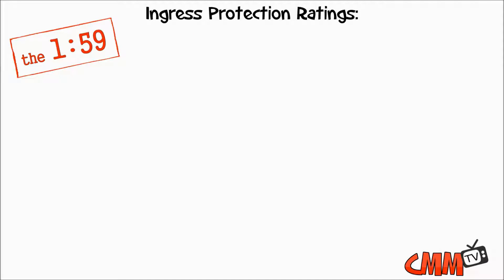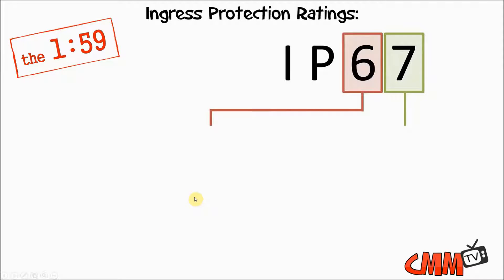The question about IP ratings usually comes up when I'm working with a new sales rep at a partner. The assumption is if you're looking at a device that's IP67 and another that's IP57, that IP67 rating must be about 10 notches stronger than the IP57 rating. That's actually incorrect. Many aren't aware of the rating structure and that each digit actually means something different.